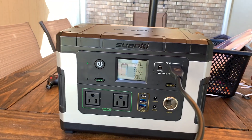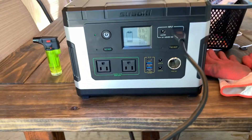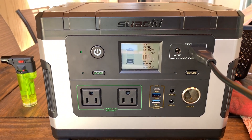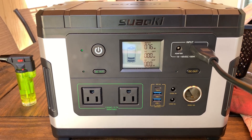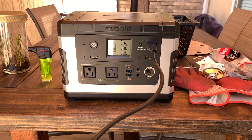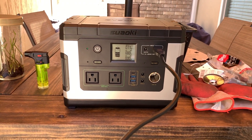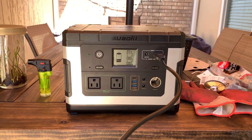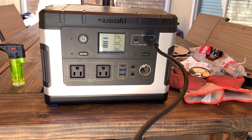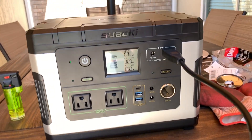It's 11:30 and still working on the second blip, getting 60 to 76 watts of solar coming in. Okay, it's a little after 12:30 and I'm on the third blip, pulling in 77 to 78 watts.